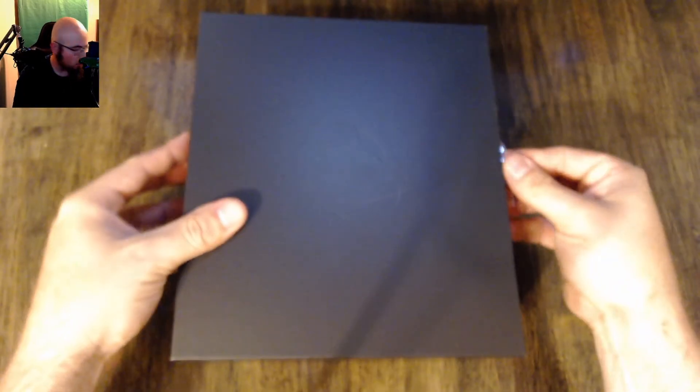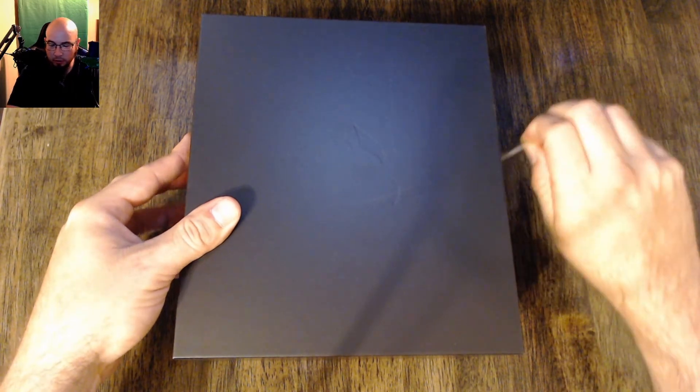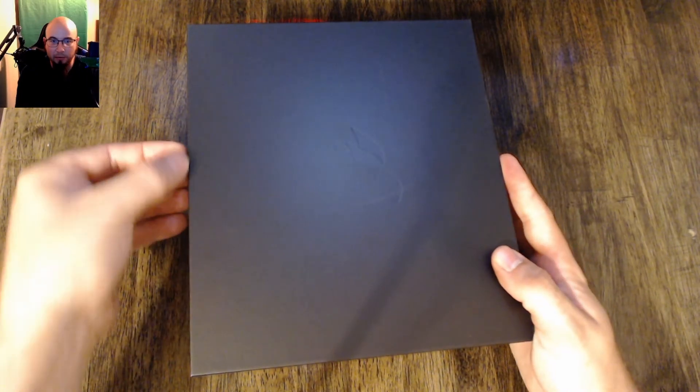I'm a huge Corsair person. I have a Corsair K63 wireless, and I have the Dark Core SE wireless gaming mouse from them as well. I've been using both of those for quite a while, so I kind of stick with Corsair products because they do make a good product. And I like wireless stuff.